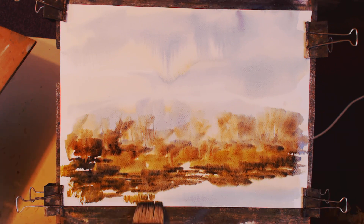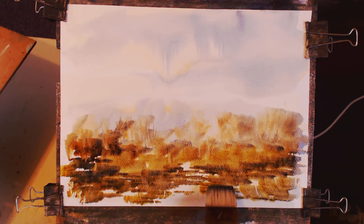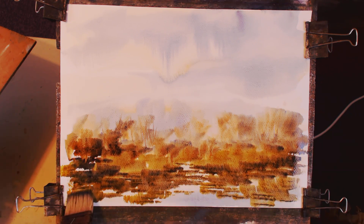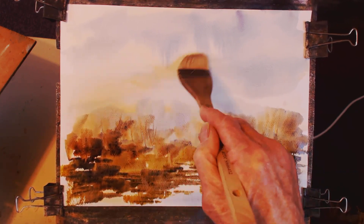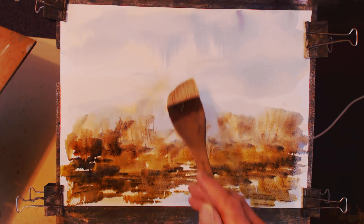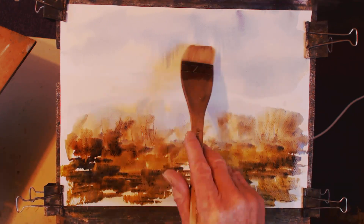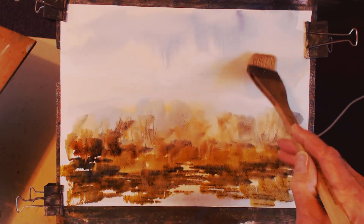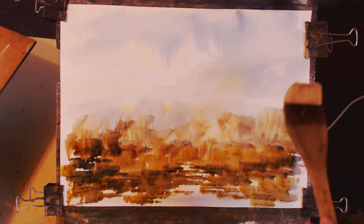Nice green. I'll dry the brush, clean it — lovely. Soften that a little bit. It's not dry — I should have done this earlier, but no matter.